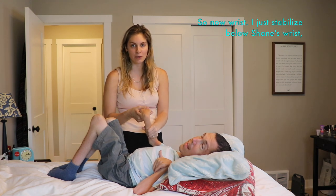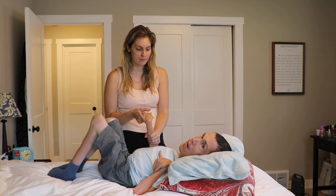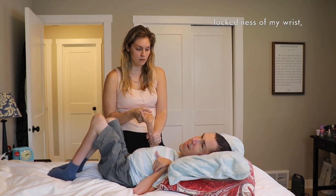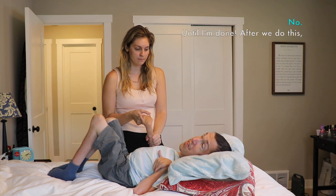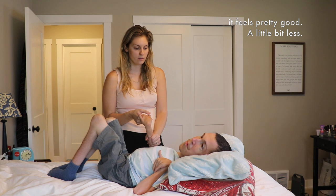Alright, we can do wrist now. I felt lightning going through my wrist. So now, wrist — I just stabilize below Shane's wrist and I just pull his hand up. A little bit more right there. And because of my contractures, which is the blockedness of my wrist, these do not feel wonderful. It's not refreshing. Until I'm done — after we do this, it feels pretty good.